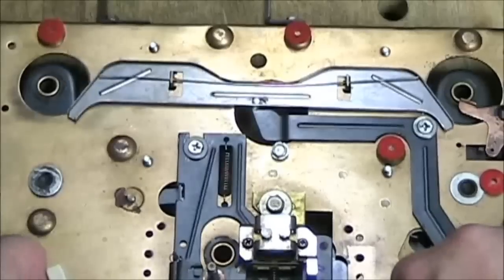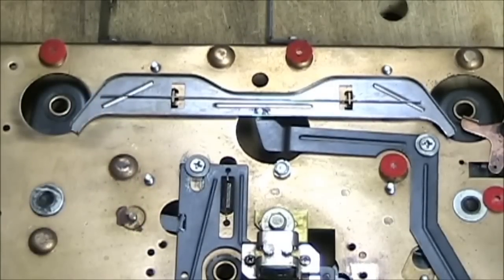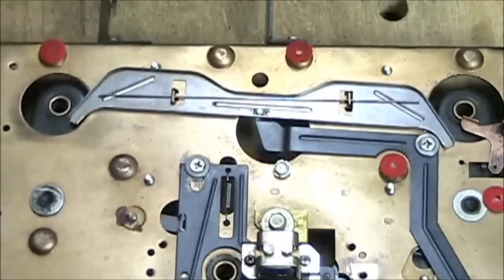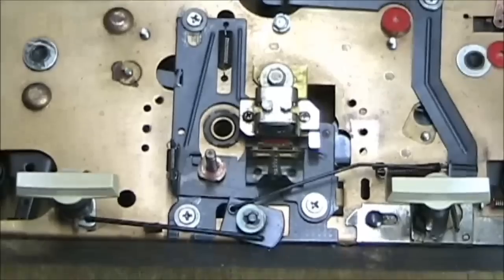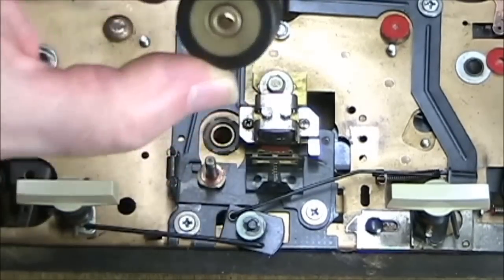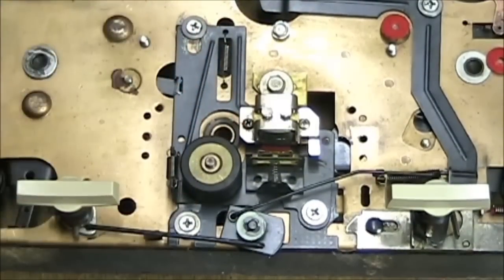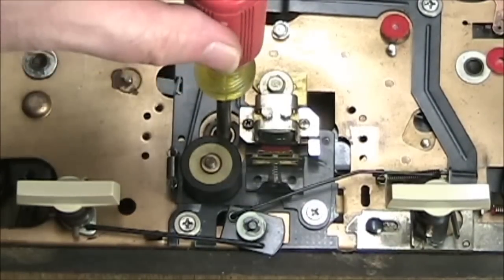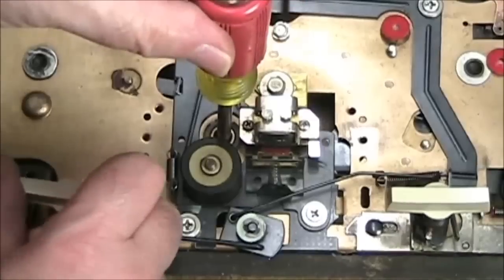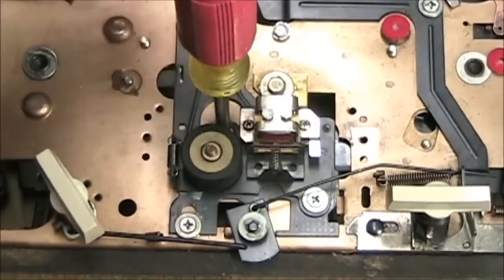The brake only needs to move slightly — just enough to lift off the cork. It's similar to how cassette brakes work. The cork looks not worn but smoothed from years of use — it is a used tape recorder after all. The pinch roller has been scrubbed and cleaned and the rubber is in pretty good shape. The capstan goes through a hole in the pinch roller carrier, and when put into play, the pinch roller presses against the capstan. The capstan is currently out for cleaning.